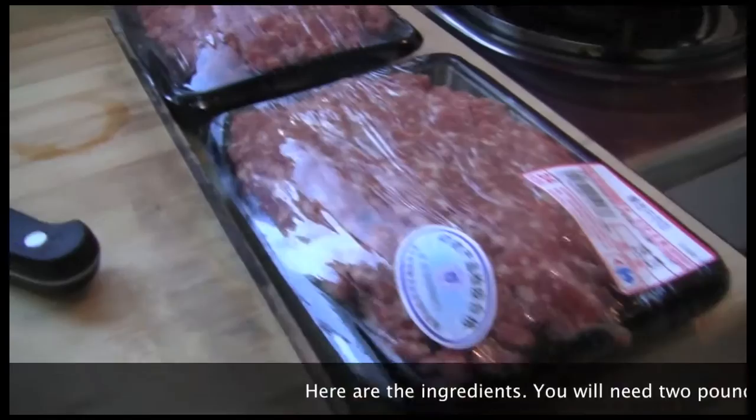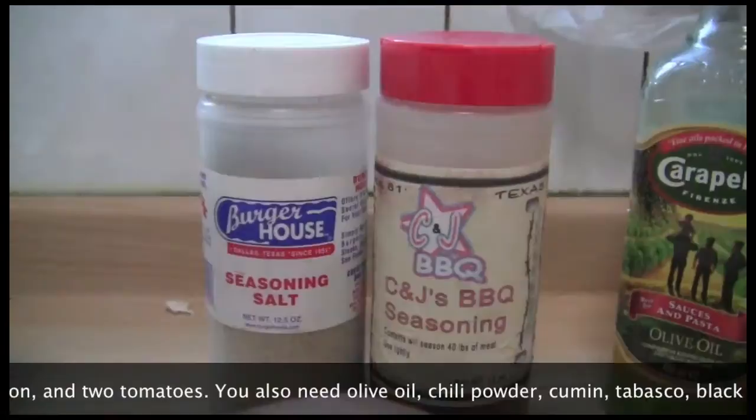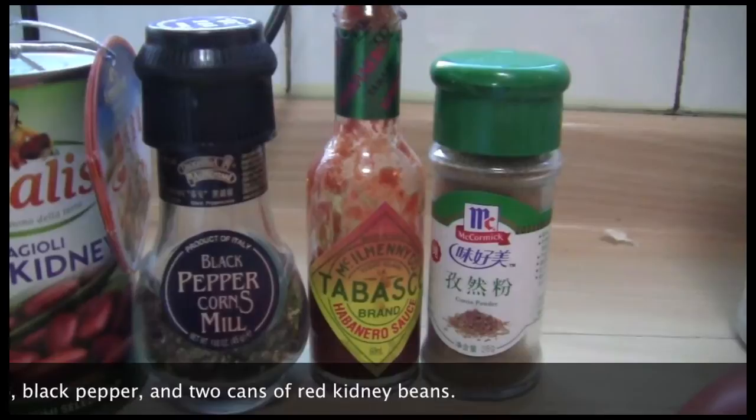Here are the ingredients. You will need two pounds of ground beef, a few cloves of garlic, a green pepper, a large onion, and two tomatoes. You also need olive oil, chili powder, cumin, Tabasco, black pepper, and two cans of red kidney beans.